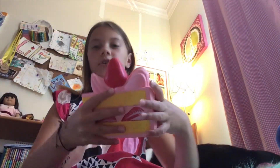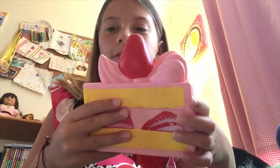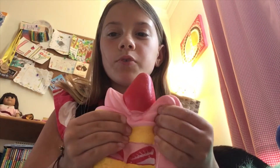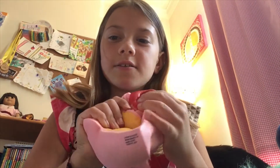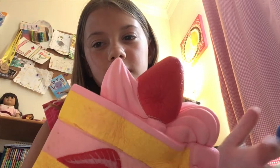This is the first squishy — it is a strawberry shortcake and I got this at a Walgreens. This one's super soft. It's a little bit defected, it doesn't really smell like anything, kind of like chemicals, but it definitely doesn't have a scent to it. It's super squishy and soft.